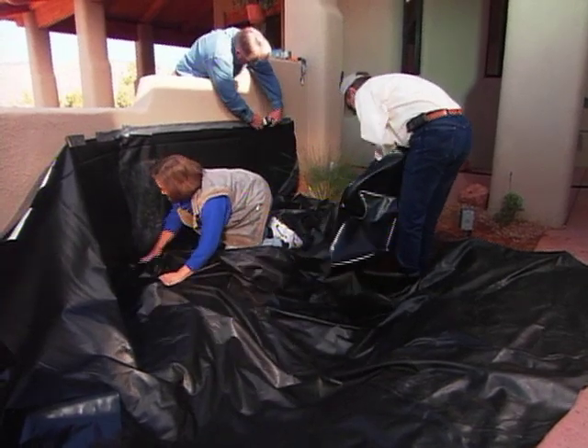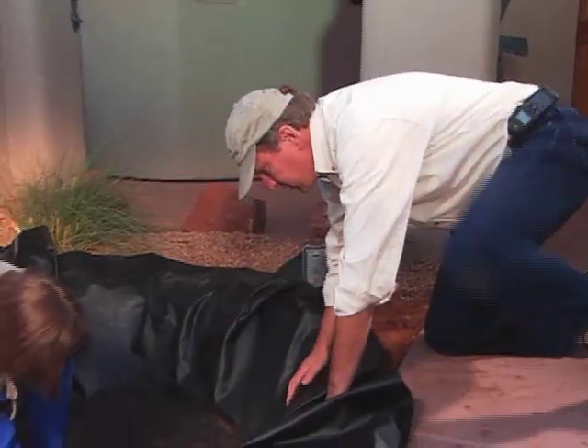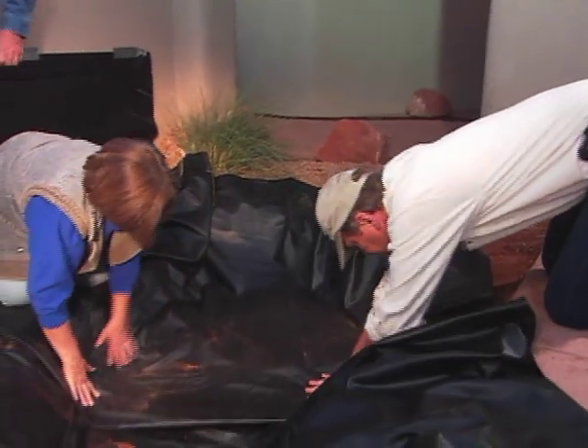We want the liner to fit like a glove. A snug fit will make it less visible when the pond is full of water. We'll cut away the excess later on with a pair of scissors.